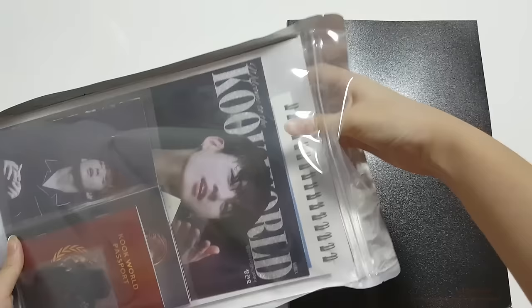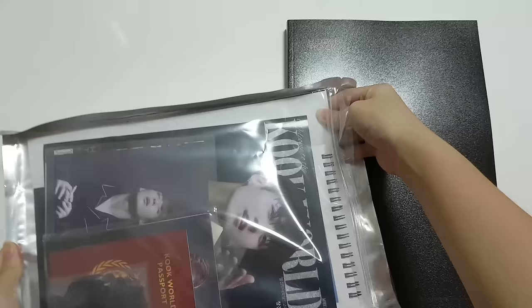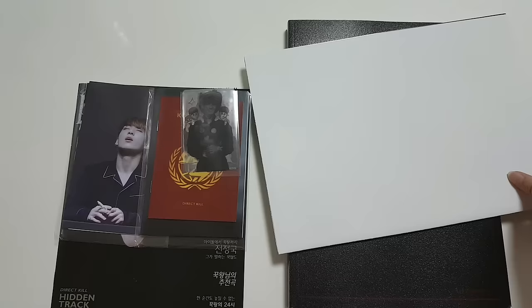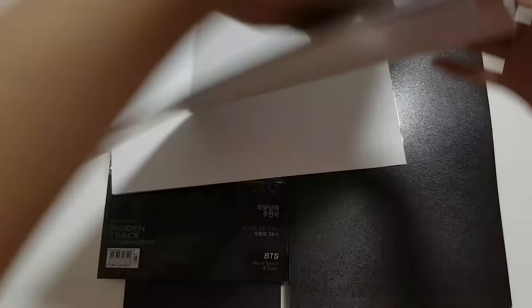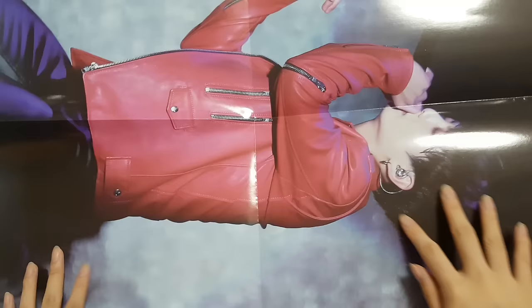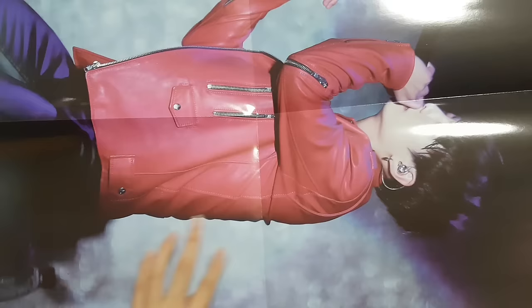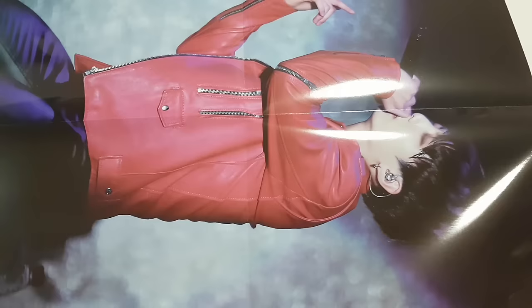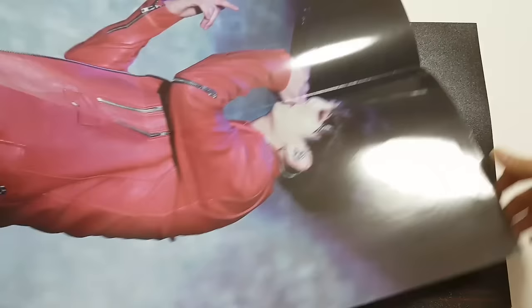Here we have a set of gifts that come with the photobook, and I'm trying so hard not to damage the poster. Okay, after lots of problems I managed to cut it out. So first we have a poster — the quality is next level, it's like a glossy material. It's very nice, I like it a lot. When you see it in real life it's a little bit blurry-ish, I wouldn't say 100% HD, but I guess it's good enough.